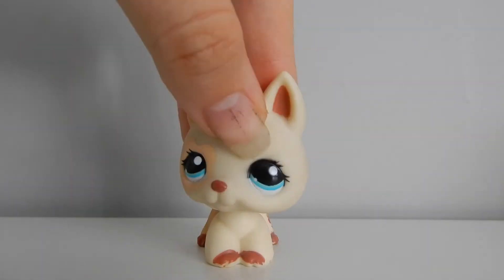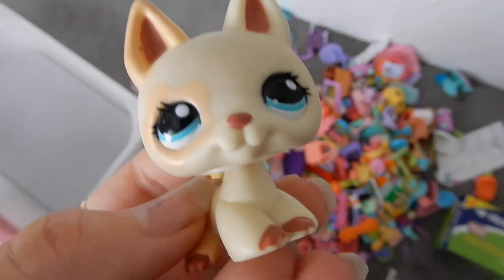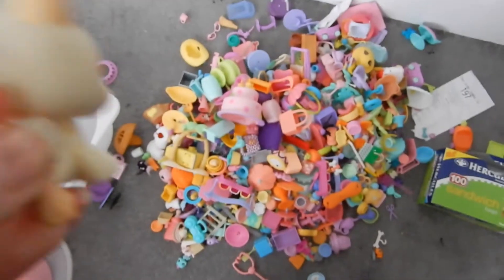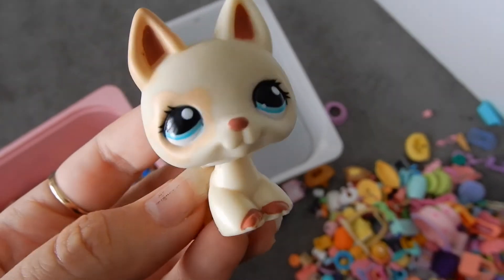Let's get started on organizing my LPS accessories! One thing I love about LPS accessories is how pastel and colorful they are — just look at that pile of happiness. I would keep all my LPS accessories in this bin to make it easier for me when filming videos.